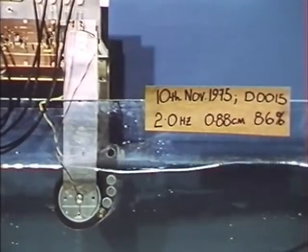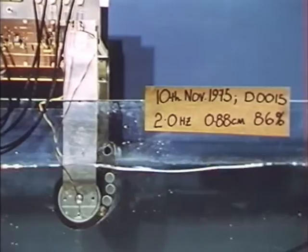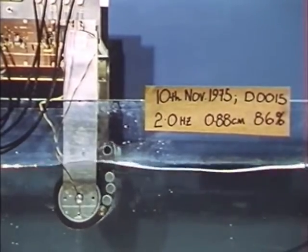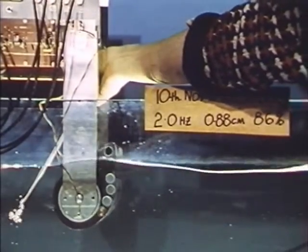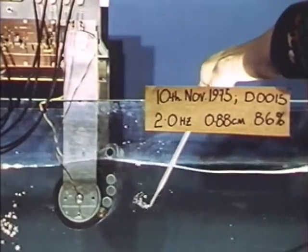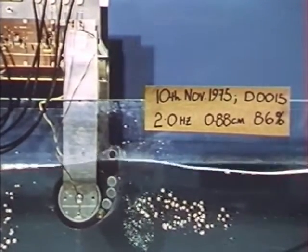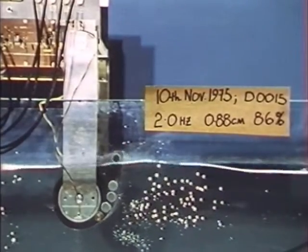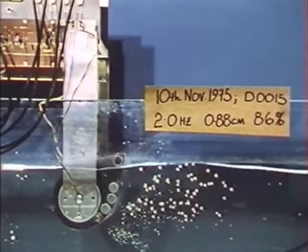Now we've got an internal dynamometer. You can see the cable coming up from below the water. This is still a fixed mounting, but we've got strain gauges at the top of the mounting and to the side, which give us the heave and surge forces. Now we're injecting some tracing fluid to show the water movement. A time exposure looks very nice because you can see the circles and the decaying motion. And you can see some ballast weights in the front of the belly of the duck.